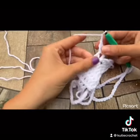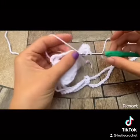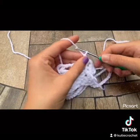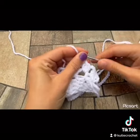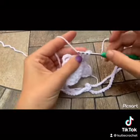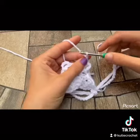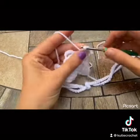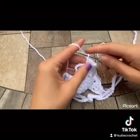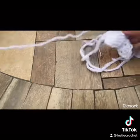Chain 2 and insert 3 double crochets in that next space. Chain 2 and insert 3 double crochets in that next space. Chain 2 and insert 4 double crochets in that next space. Chain 2 and insert 4 double crochets in that last space.